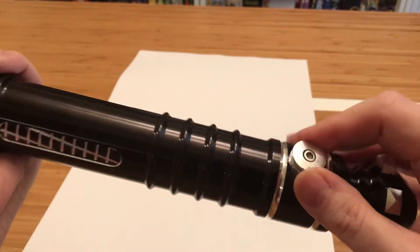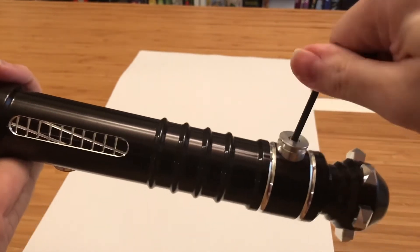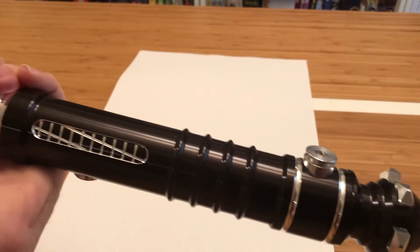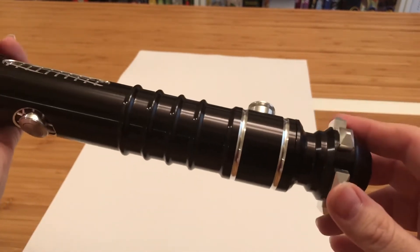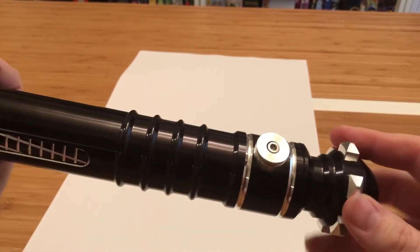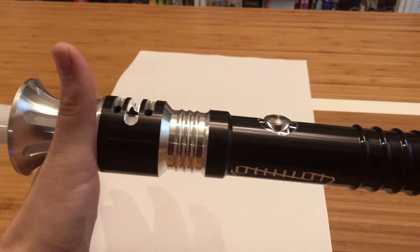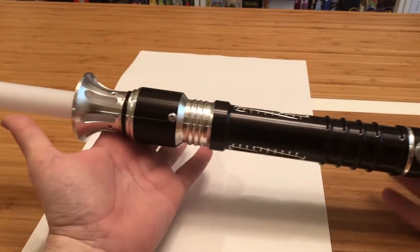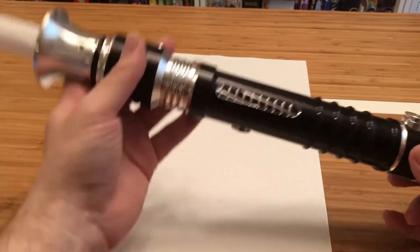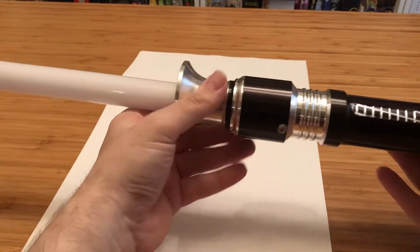Cover tech clip — I have been told that my accent is turning that into 'Cova tech,' but it's a cover tech clip, nice and secure to put on your belt. And then again, very nice wicked pommel, apparently carried over from some of their other lines. So really nice saber, super hefty as usual — got some weight to it, very cool looking. And again, these are always nice surprises.